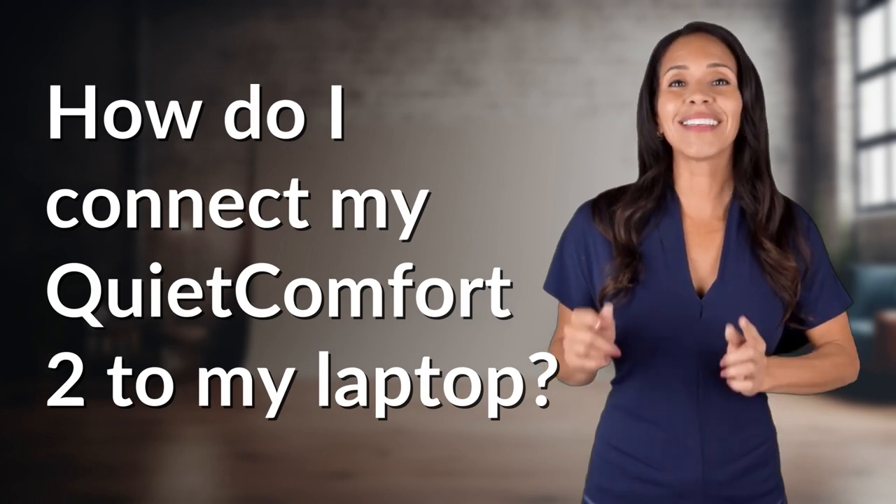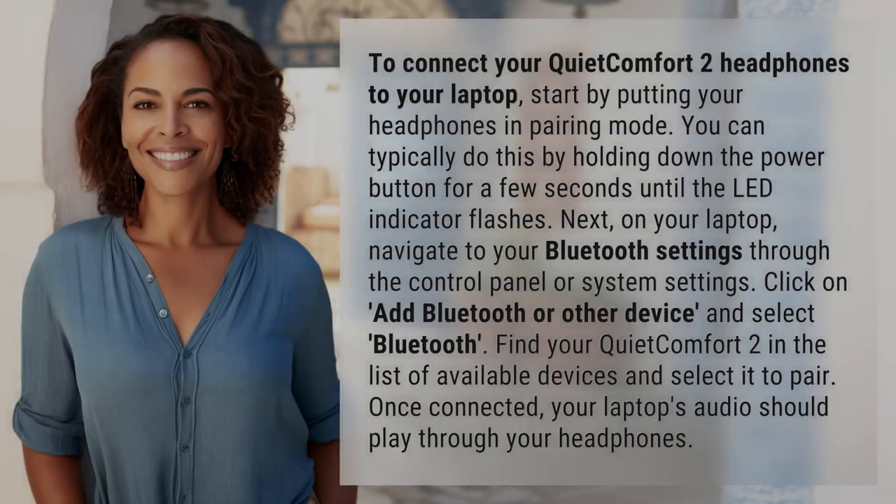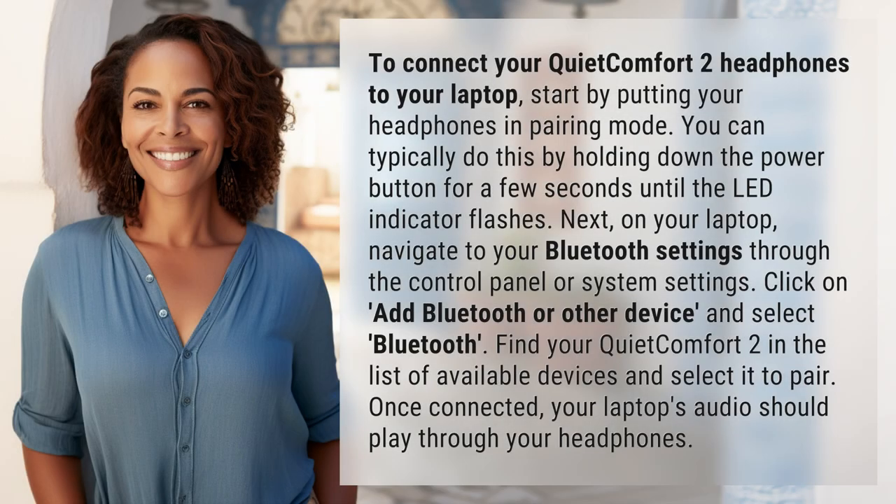Bringing you info at the speed of now — what's today's instant insight? To connect your QuietComfort 2 headphones to your laptop, start by putting your headphones in pairing mode. You can typically do this by holding down the power button for a few seconds until the LED indicator flashes.